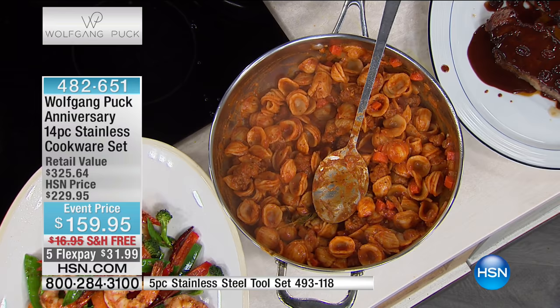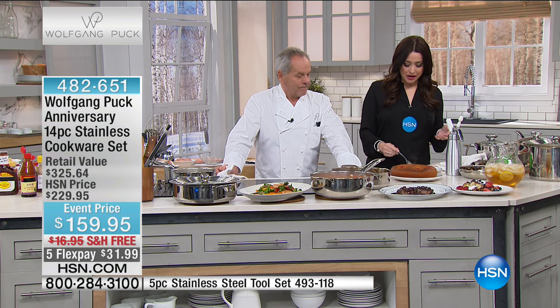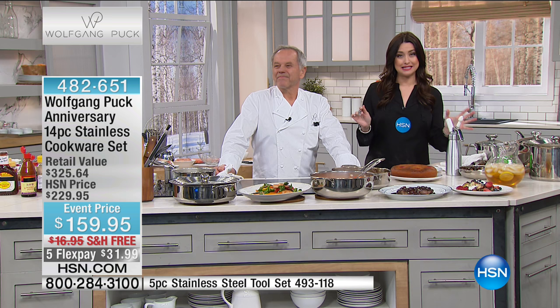With the right cookware, you can cook just like me. It's not about the stove, it's not about your furniture — it's all about the pots and pans to cook the right way. We are super busy on this 14-piece set. Use hsn.com if you can. More with the chef coming up next.